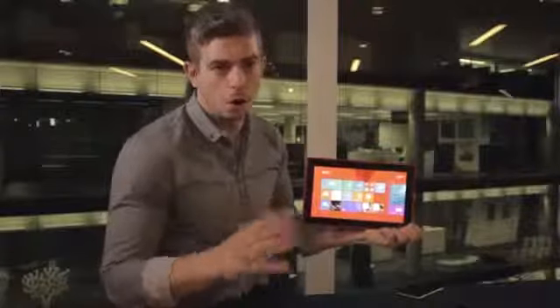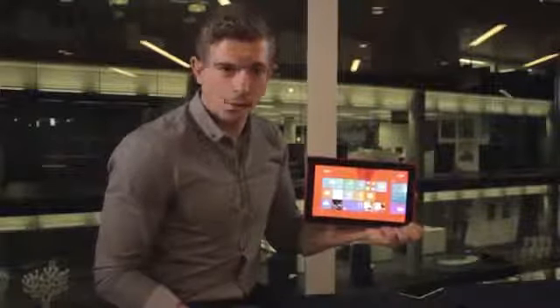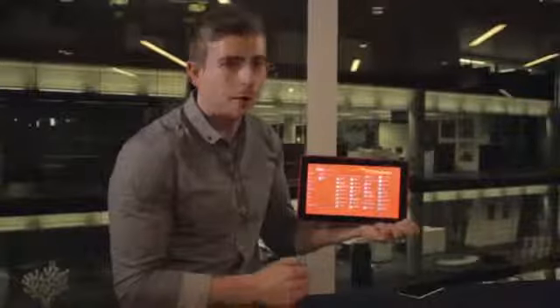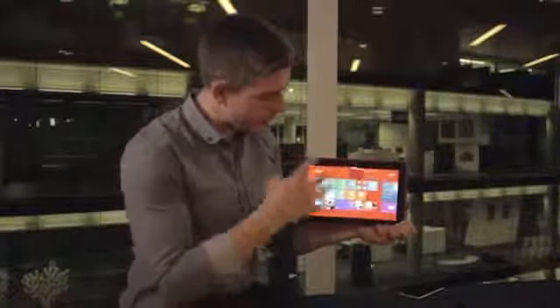The first thing you'll notice is Windows 8.1 RT and you get all the new features that 8.1 has to offer. If you slide up here you've got your full apps list, so it's nice and quick and easy to get to all the apps that you have on the tablet. Slide back and you get your start menu and you can adjust all of the size, shapes and orientation of the tiles.